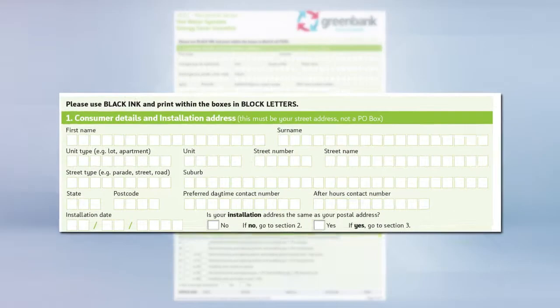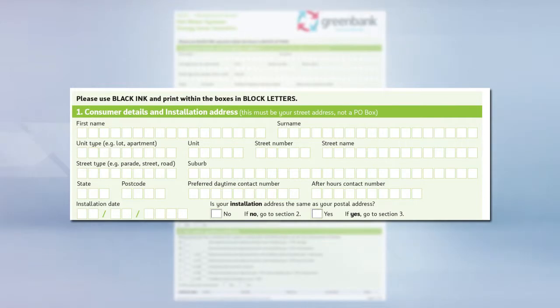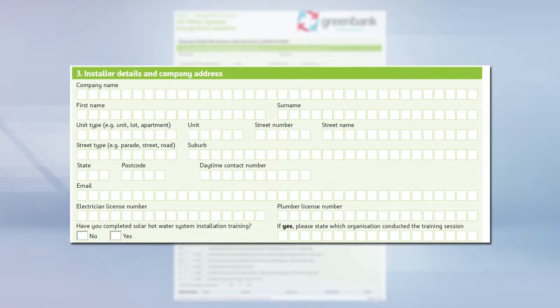Complete the customer's details including their name, address, contact number and the date of installation. If the installation address is different from the owner's postal address, add that information in too. Include your company name, address, contact number, email and license numbers.